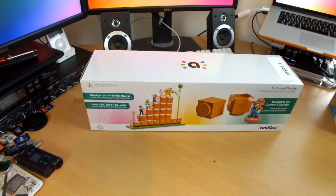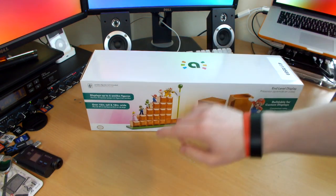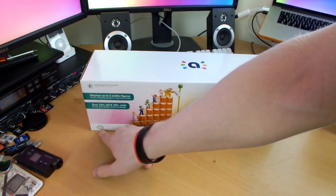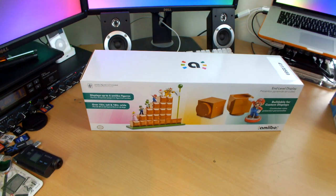Welcome to the unboxing of this absolutely awesome Amiibo stand. This is the Mario End Level Display Stand for your Amiibos. This is an official Nintendo licensed product. It's going to be absolutely awesome and as you guys know, my Amiibo collection is growing so it'll be really nice to have somewhere to display them.